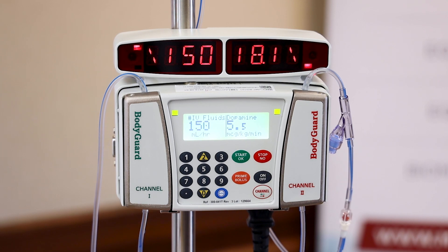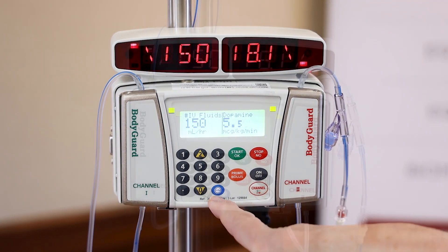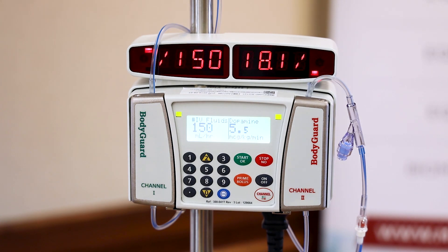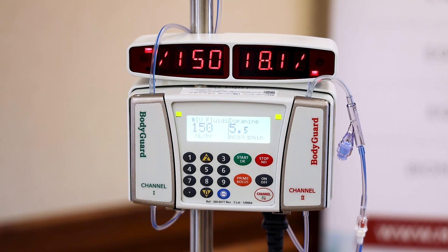Next we're going to talk about the things you can find using the info button. Before that, I just want to share that the flow rate ranges of the device are 0.1 up to 1,200 mLs per hour. Now we have a physician order to discontinue the dopamine — the patient was on a really low dose and their blood pressures are doing well.